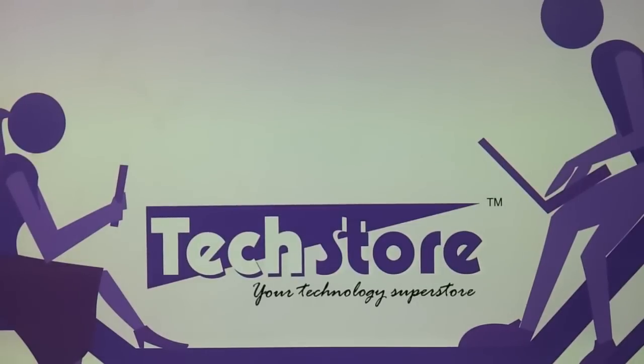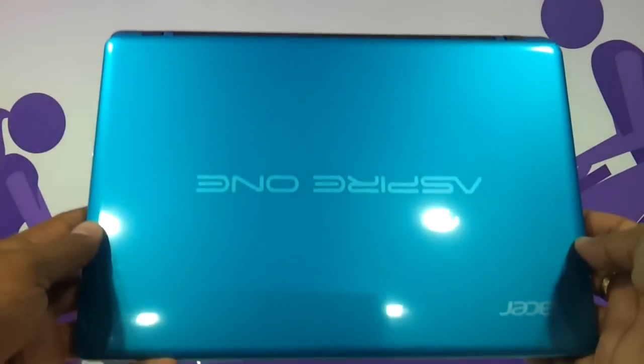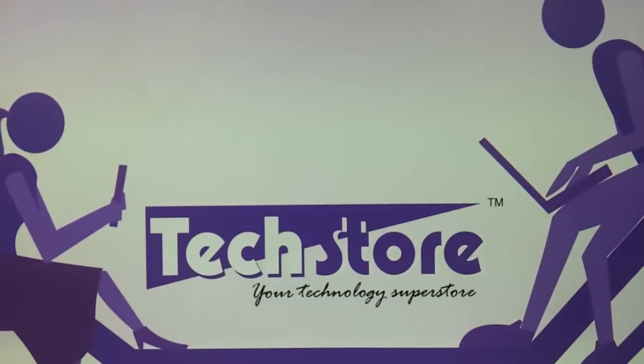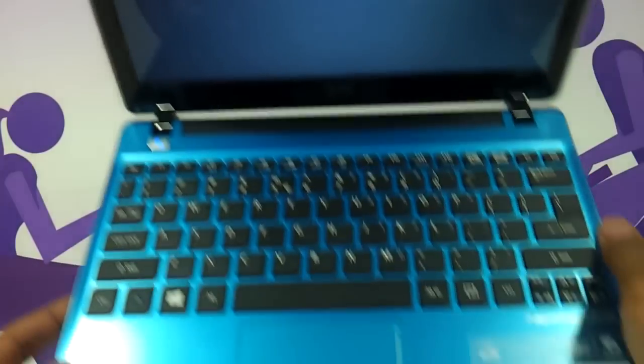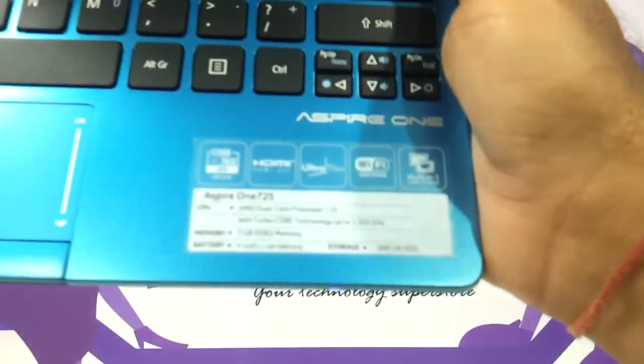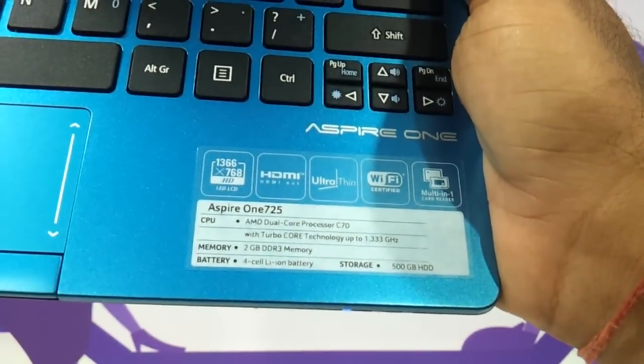Hi friends, in this video I am going to be showing you the procedure to upgrade your Acer Aspire 1 725 AOD. This is the AMD variant of the Acer Aspire 1 series of netbooks. The procedure is pretty simple, you can do it yourself. So if the laptop looks like this — this is a Caribbean blue version — this is Aspire 1, and if when open it looks like this, this procedure applies for you. As you can see, this is for Aspire 1 725.